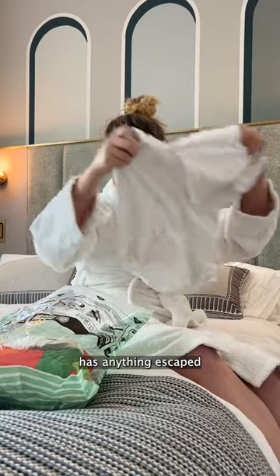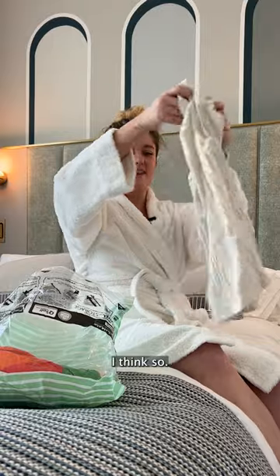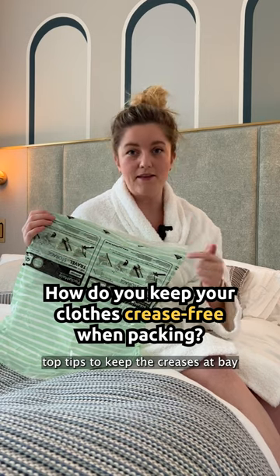Perhaps a better question is, has this escaped the great crease gate? No. Could I get away with wearing this? I think so. Do you use these? Let me know if you've got any top tips to keep the creases at bay in the comments, please.